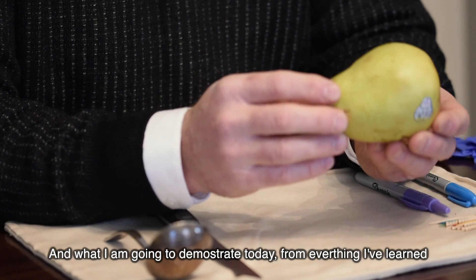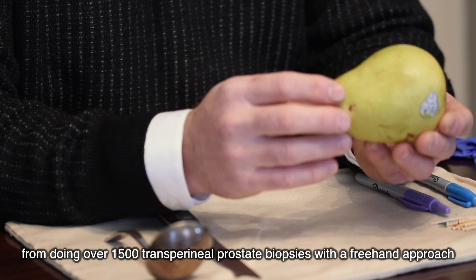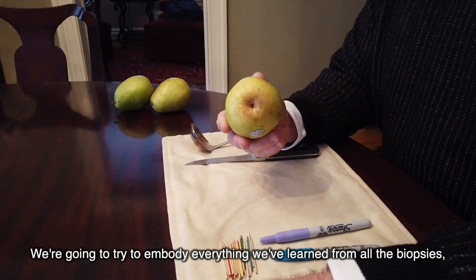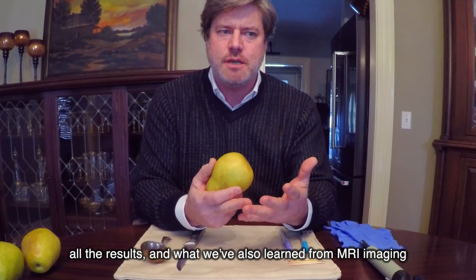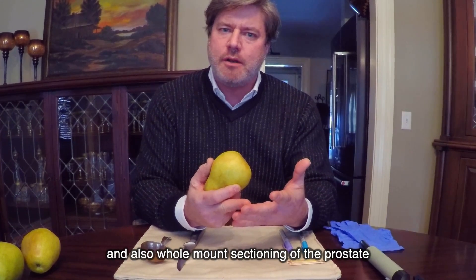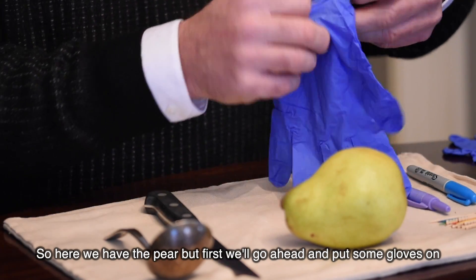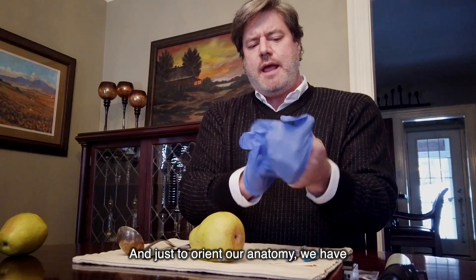I'm going to demonstrate today from everything I've learned from doing over 1500 transperineal prostate biopsies with a freehand approach and also using the precision point transperineal access system. We're going to try to embody everything we've learned from all the biopsies, all the results, what we've learned from MRI imaging, and also from sectioning of the prostate. But first, we'll go ahead and put some gloves on.